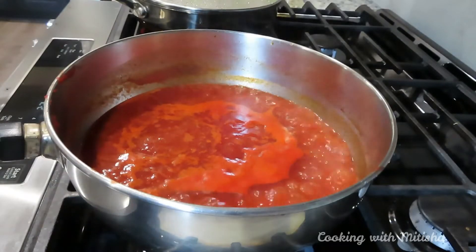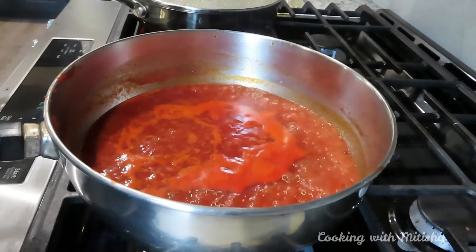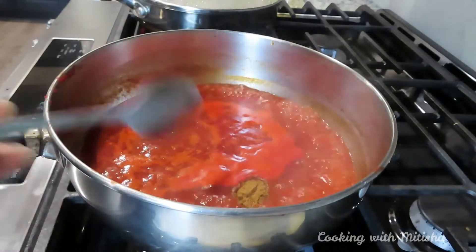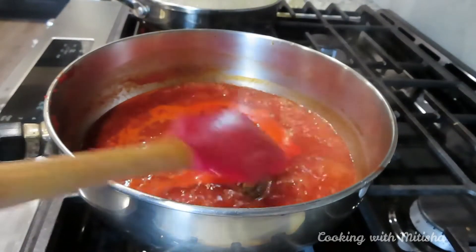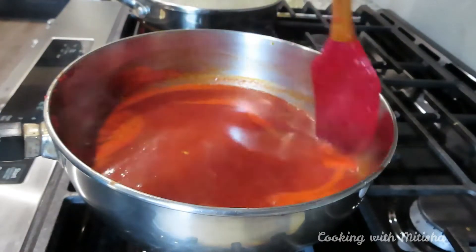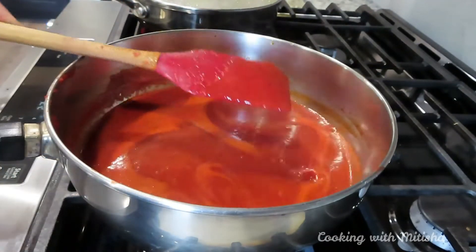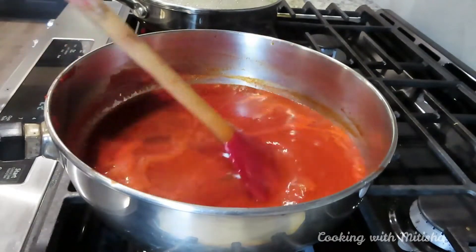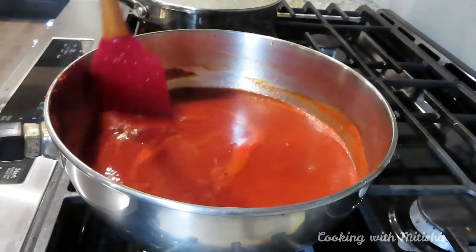The sauce is boiling and it's coming together. I forgot to add a little bit of cumin powder, so I'm adding it right now. I still have to add salt — I'll add that at the end of making the sauce. It's still a little runny, so I'll boil it for a few more minutes.